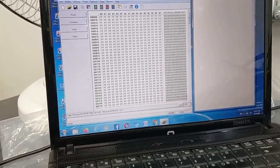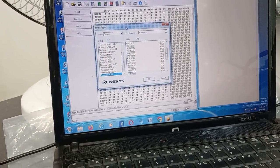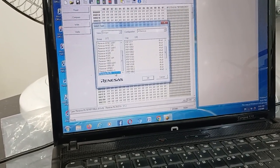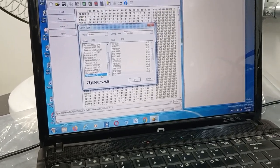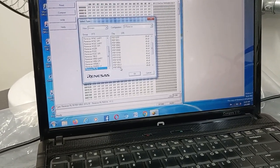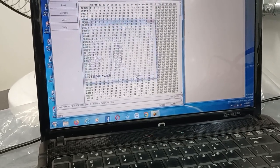We will configure and select the type of IC we are using. We have a Renesas MCU — Renesas RL78 family. The IC number is R5F/RFF100E. Click okay.